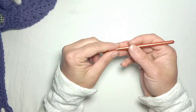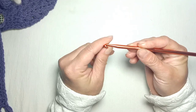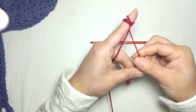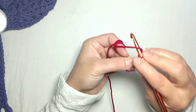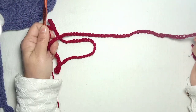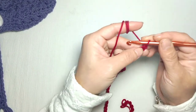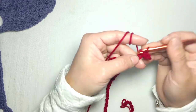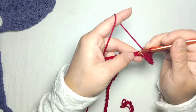First of all, we need a crochet hook. I'm going to use a 5.5 millimeter crochet hook. Take a knot and chain 100. I have made 100 chains. Now chain one, skip the first chain, and make one single crochet in each chain for the next 20 chains: 1, 2, 3, 4, 5...